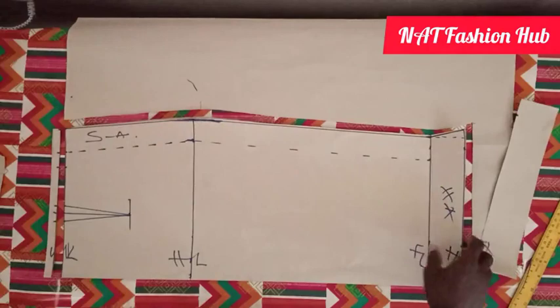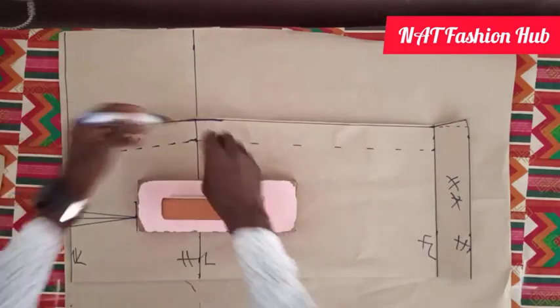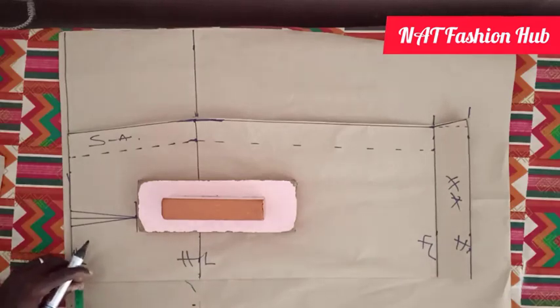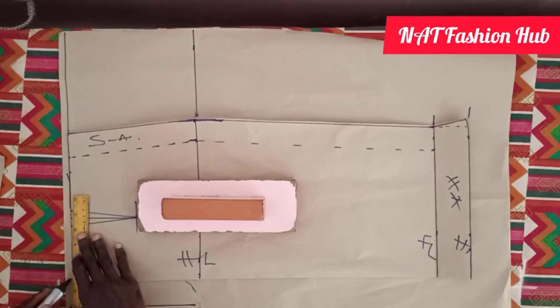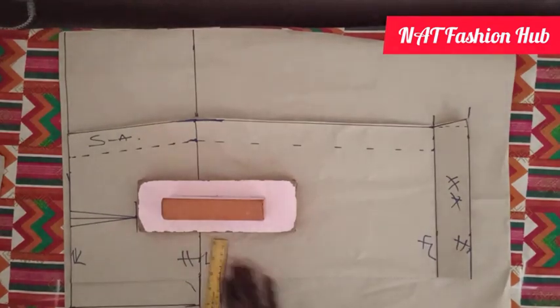The next step is to cut our back piece. I've already identified the hip line, the waist line, the length of the skirt, and the hemming allowance. For the back piece we are going to add 1.5 inch seam allowance for the zip. We join this one to this one here — mind you this is our waist line, and this is our hip line.